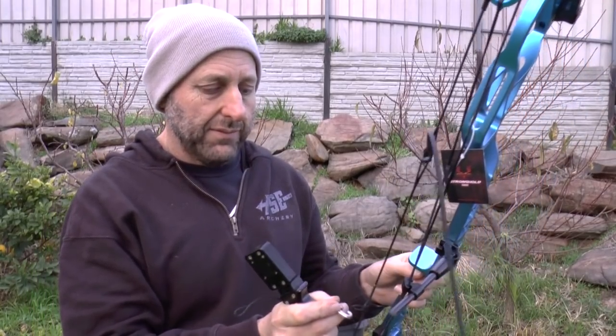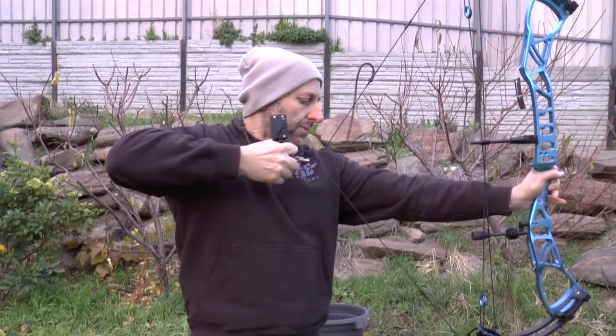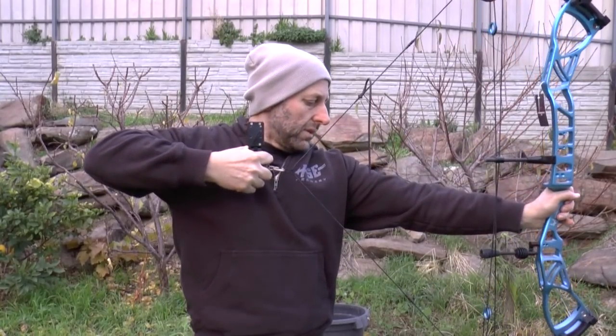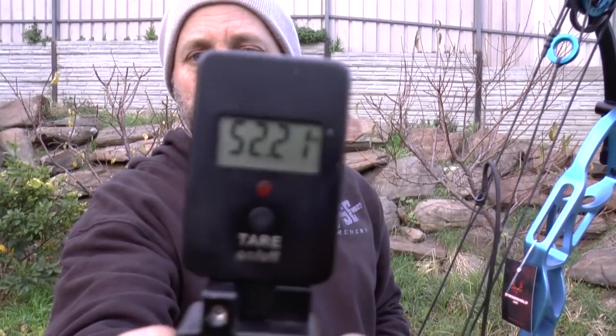I'm guessing 50. 52 pounds. So this bow, even though it's rated at 60 pounds from the factory, came in at 52 pounds straight out of the box — I haven't touched this bow, I haven't done anything to it.